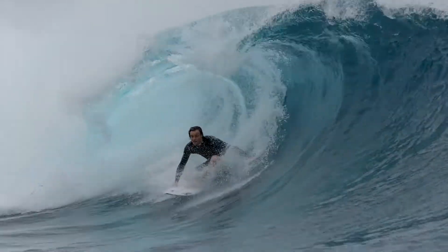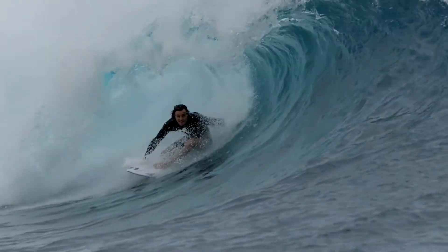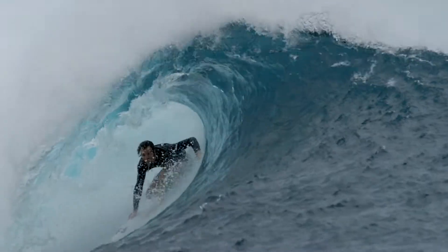Straight up felt like a really good high performance surfboard — spot on to what I normally ride. I'm definitely excited when I picked this one up.